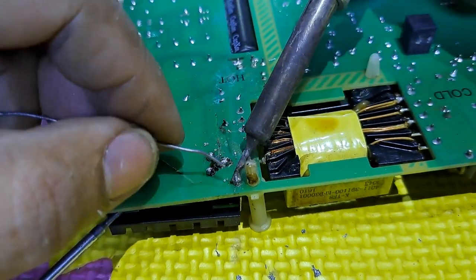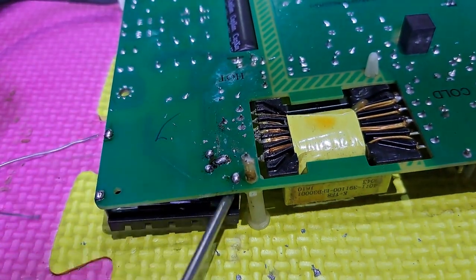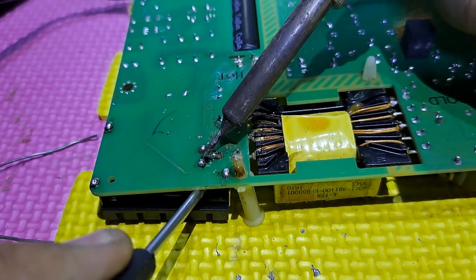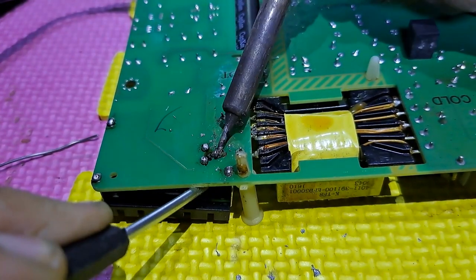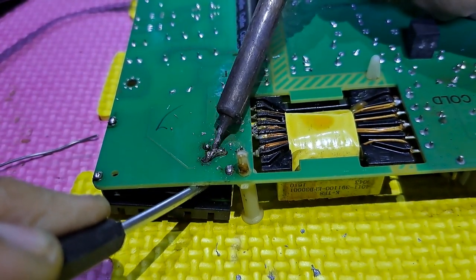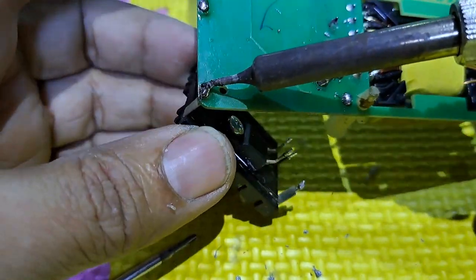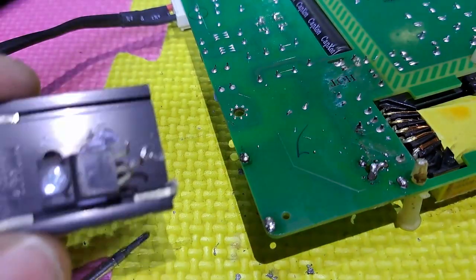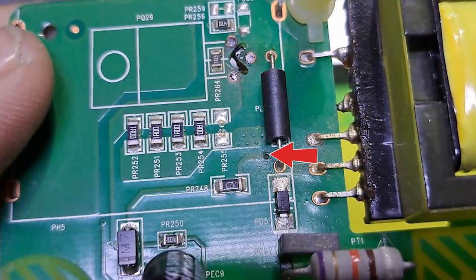I will remove the MOSFET together with the heatsink. This is the line that has sparked — it's the 16 volts VCC supply of the PWM driver, hoping it is not damaged.